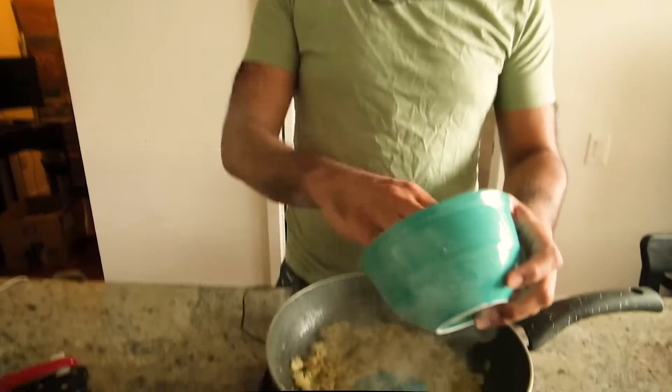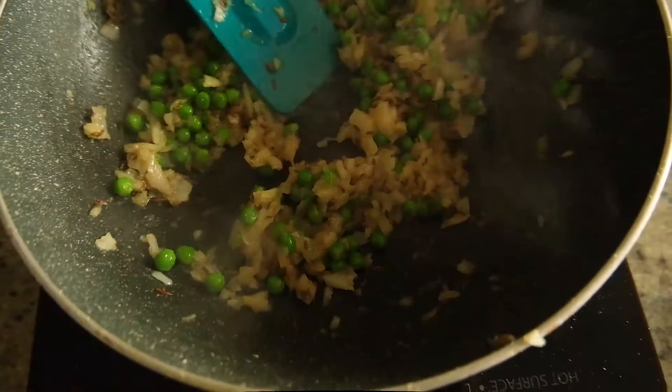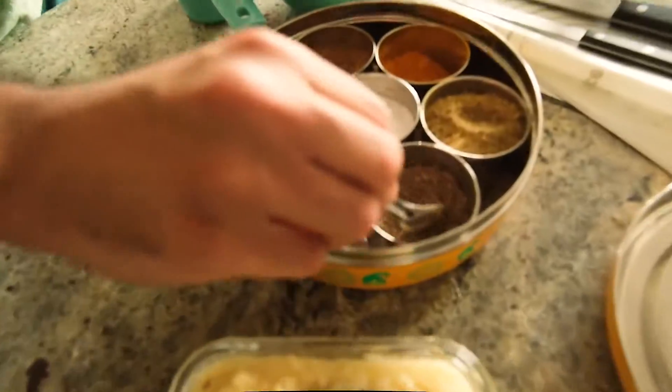In goes the paste — no measurement, it's just approximation. I'm wearing all green anyway. In goes turmeric, red chili, and coriander as well.